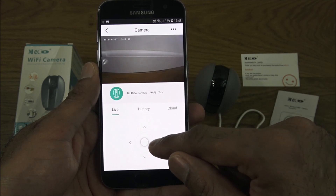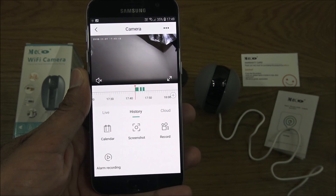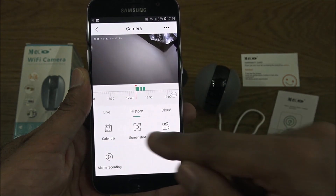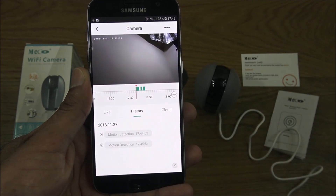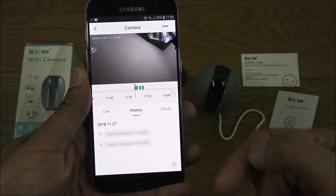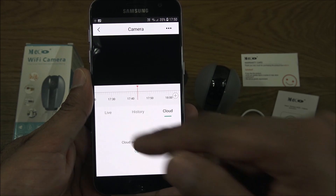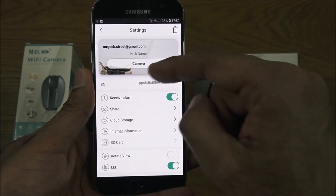PTZ is quite cool — you can move the camera up, down, and all the way around. Clicking history brings up a calendar where you can select different dates and see recordings. From there you can take a screenshot, initiate recording, and view alarm recordings — giving a full history including when motion was detected.